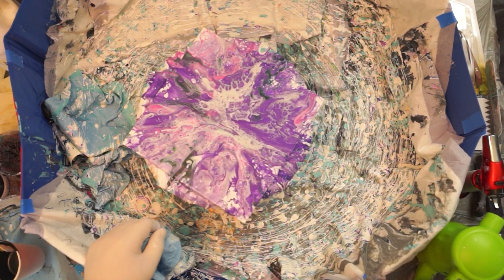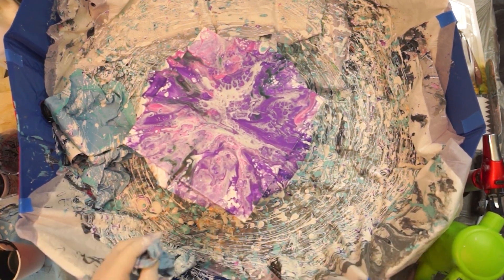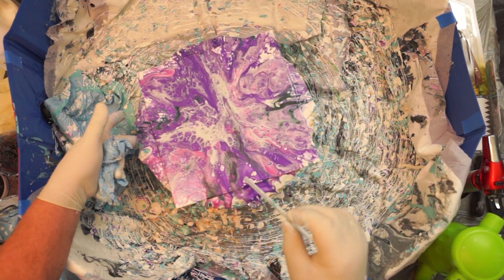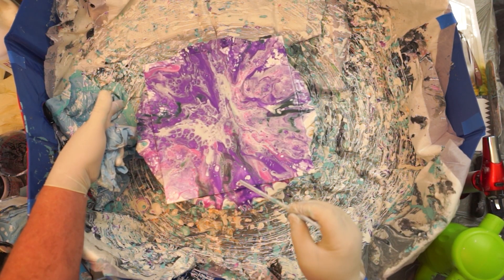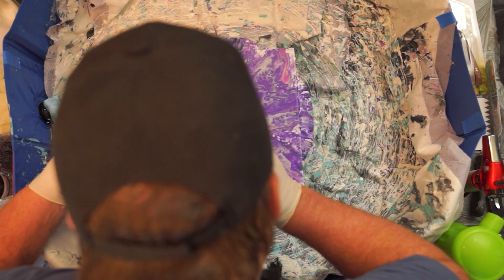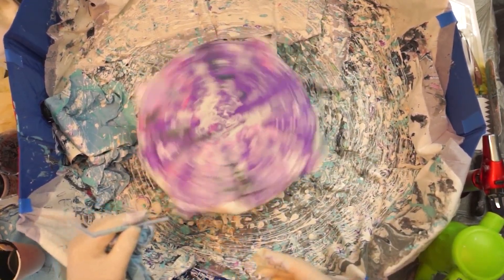That little bendable straw seems to be a good tool right there. I had a whole thing of those — I don't know where they went, I have to get some more. This is about done. I'm going to try to spin it. That looks like it just separated from the canvas — a little clump of paint there, it's weird. One of the secrets is knowing when to stop. Something's bothering me about all that purple right there. This is what happens when you have paint straight out of the can that you haven't added anything to — it's thicker than the rest, and that's what we get when that happens.